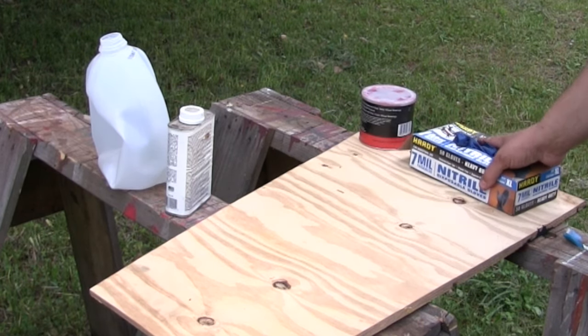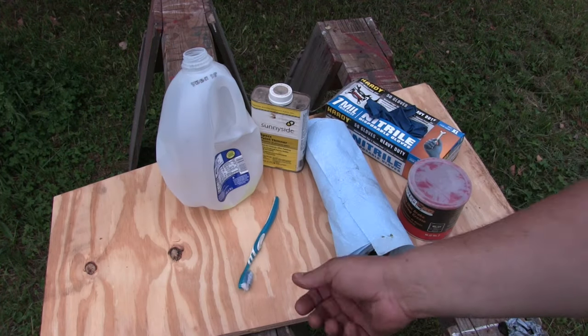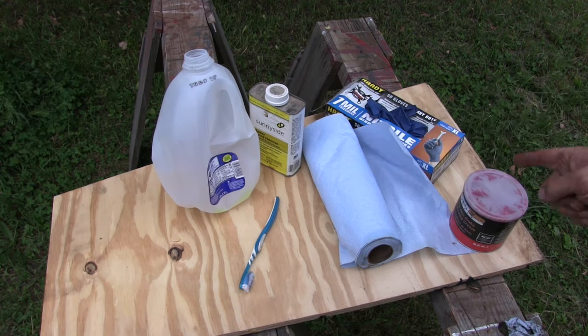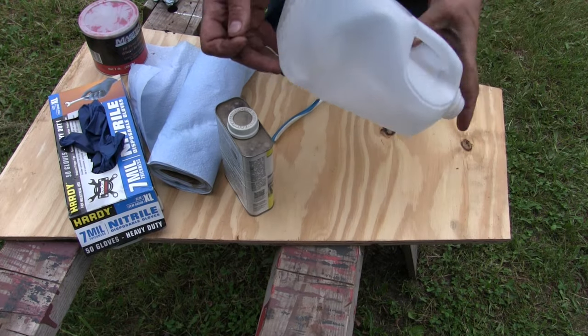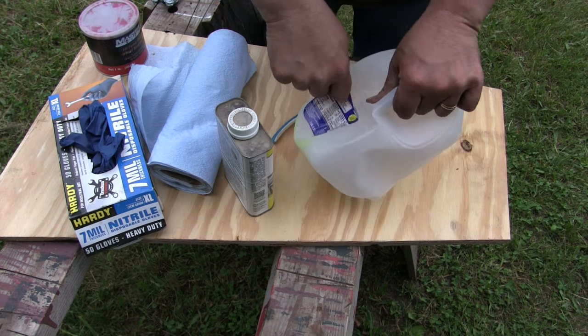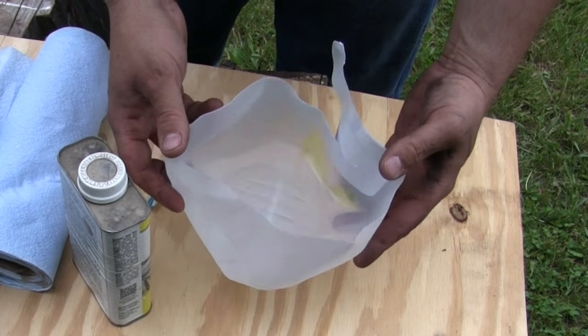This is what we'll need to get this job done: a milk jug, a toothbrush, paper towel, mineral spirits, wheel bearing grease, and gloves. First thing we're gonna do is take our milk jug and cut the bottom off it — that's gonna be our bearing washing dish. We're just gonna pour some mineral spirits in there.